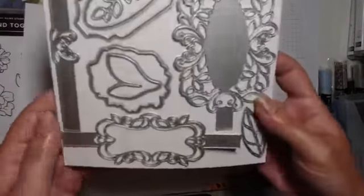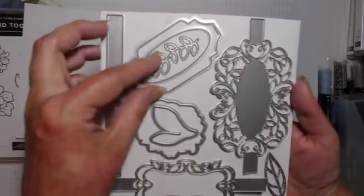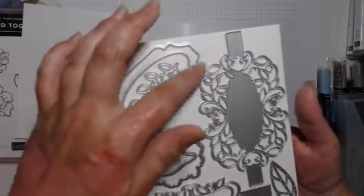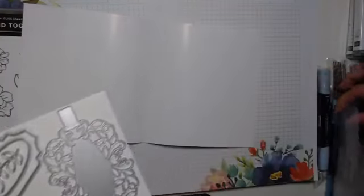These are absolutely gorgeous — they cut out the frames, and this frame here fits inside of that one, so you can cut out what you stamped and then fix it in there and put that on your card, or your box lid, or whatever really.